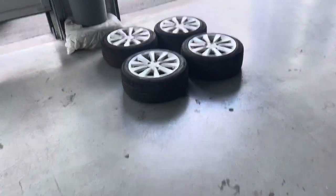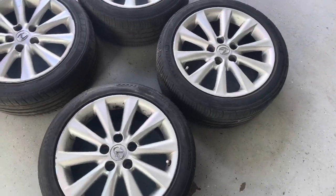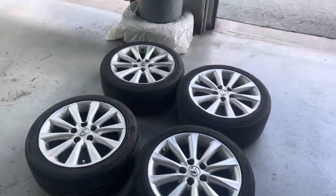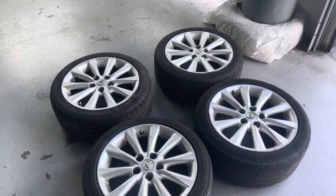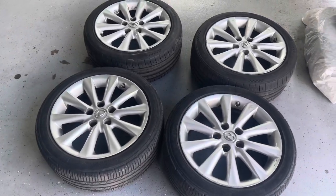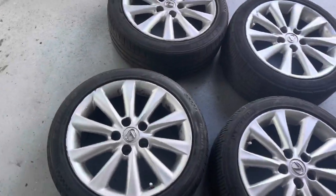What is up everyone, welcome back to another video. We have these Lexus wheels, they're both 17-inch rims. They're going to be going gloss black. We're just going to do a quick little video on how to properly, professionally paint wheels at home, DIY, and make them look as close to OEM finish as possible.